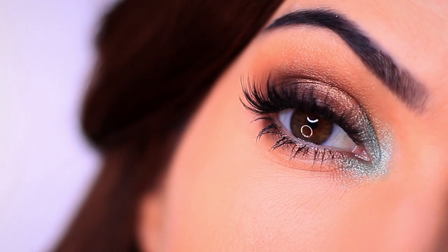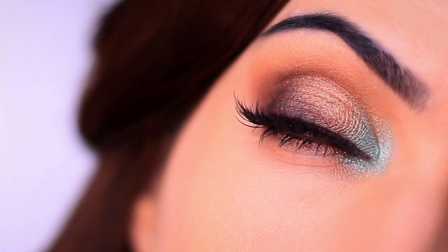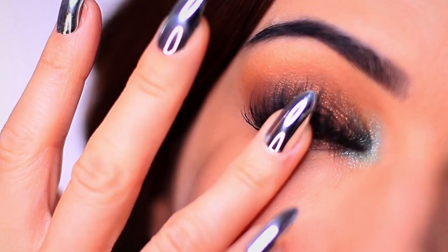For today's Monday makeup lesson, I want to show you how to create this look. Now a couple of things to note about this particular look: I kept falling asleep while I was filming this, so it's not my best work.